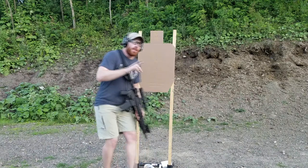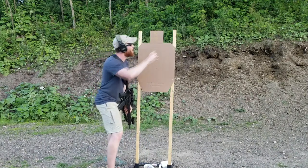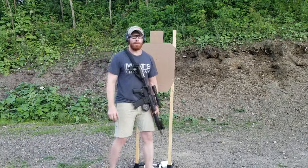I prefer clean runs. You are allowed one bravo hit the whole string, but that bravo hit is going to add a second to your time. Let's see what you guys come up with. Rock and roll.